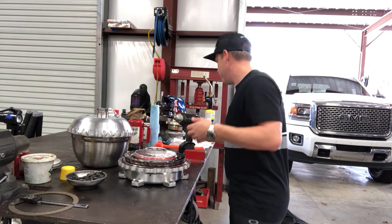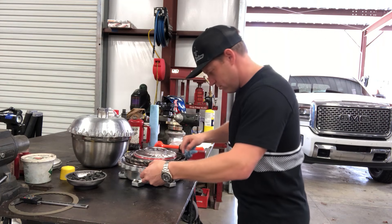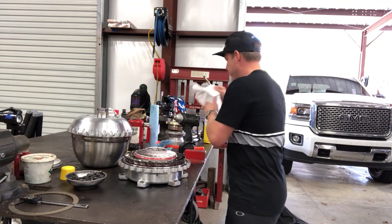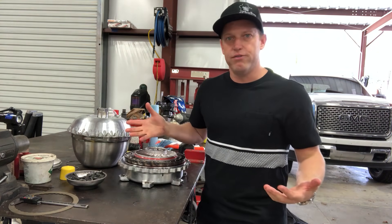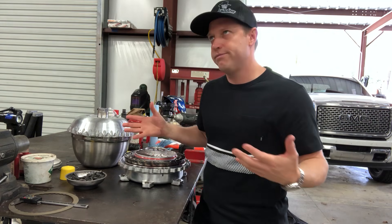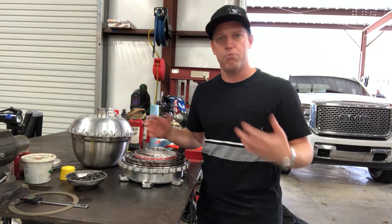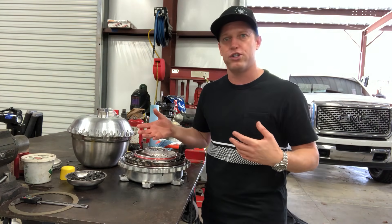This is what we call a big bore torque converter. There are two different types of standard Neil Chance lock-up torque converters: a big bore and a small bore. Small bore is better suited for small lock applications — some supercharged stuff.